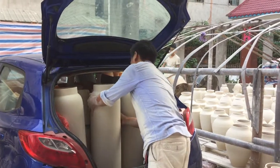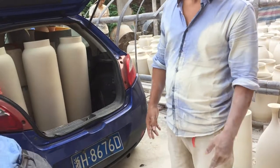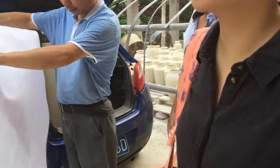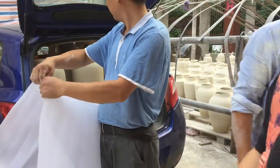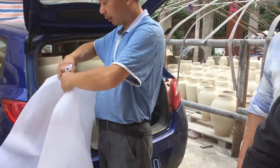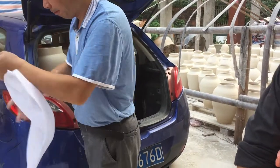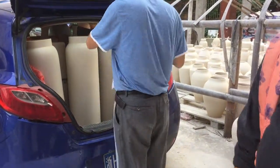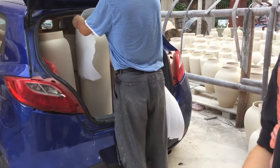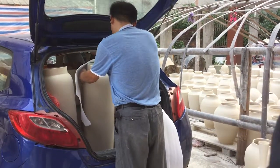These are all greenware. Some places sell them bisque fired, but here the pieces are green for energy and money saving. You can buy them as bisque ware or as greenware — if they want to sell bisque ware they'll fire them, but it's cheaper as greenware, or they just do once firing.